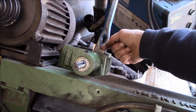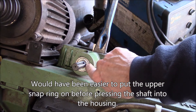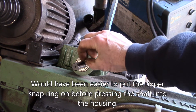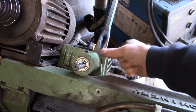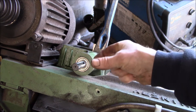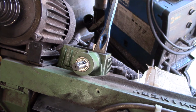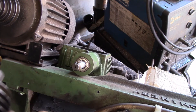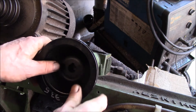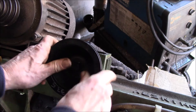I pushed the shoulder up into the bottom bearing and then pushed the top bearing down. The snap ring holds the two bearings together so there's no way the shaft can move in or out — whichever direction you're looking at. Fit in there — there we go, that's more like it.